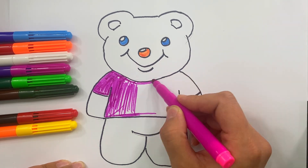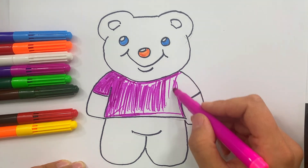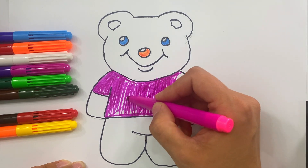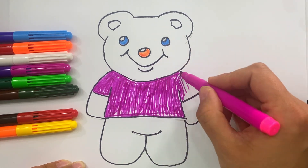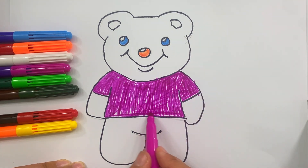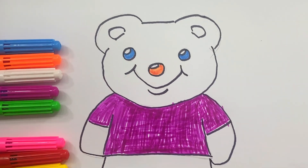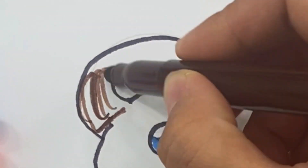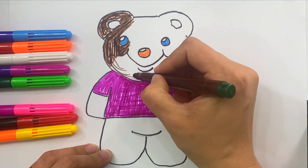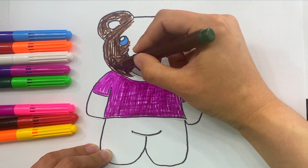Do you think he likes it? What color will we use next? Brown. Let's start with the right ear. Oh, it's so cute!